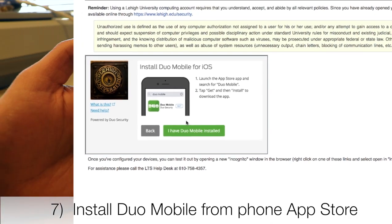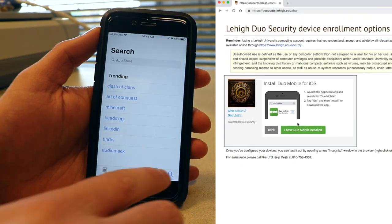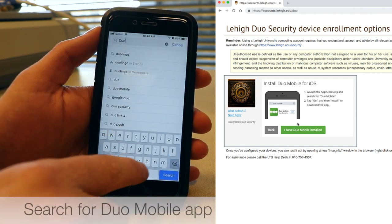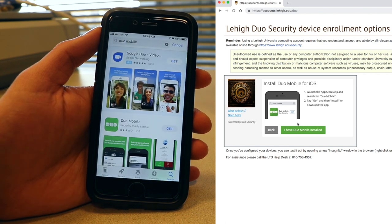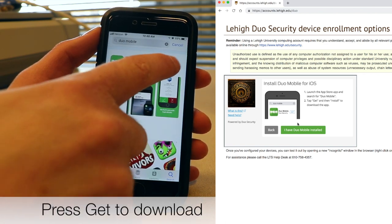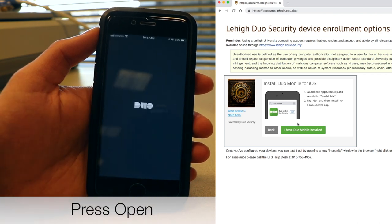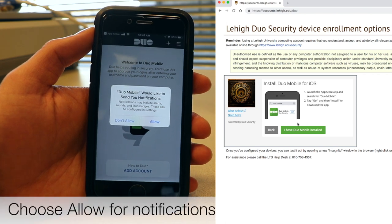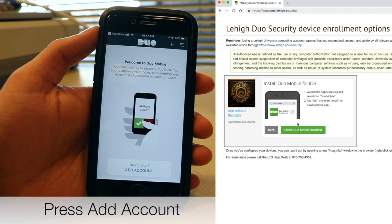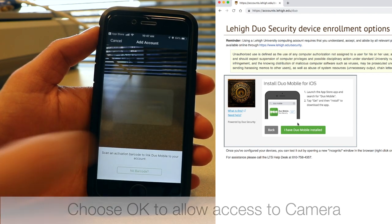Install the Duo Mobile app for your operating system. Open the store for your device and search for Duo Mobile. Choose Get, then open it. Choose Allow for Notifications. Press Add Account. Choose OK to allow access to your phone's camera.